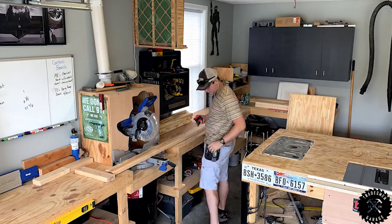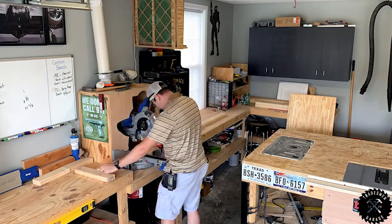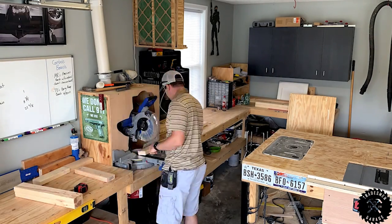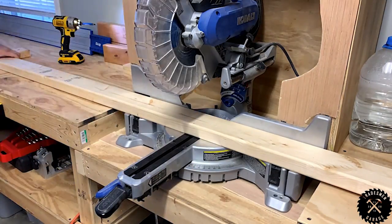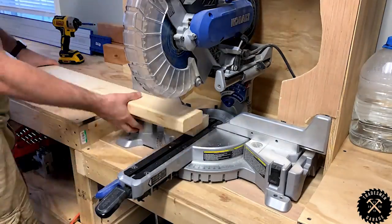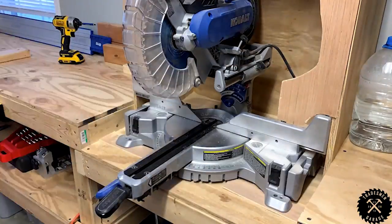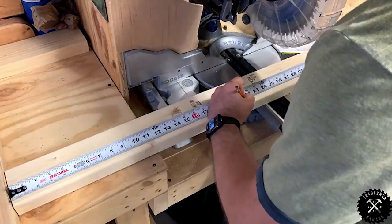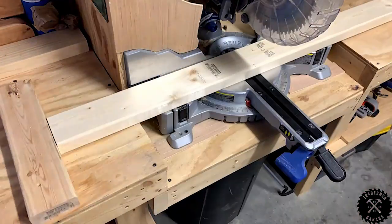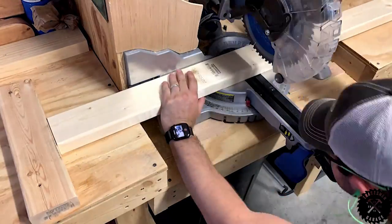After that, we start working on the frame. Using a stop block, set up your miter station to cut 4 foot lengths. We're going to need 4 of those, 2 for each board. For the tops and the bottoms, cut down sizes of 21 inches. Once we butt the ends up against each other, that'll equal out to 24 and make it nice and flush.